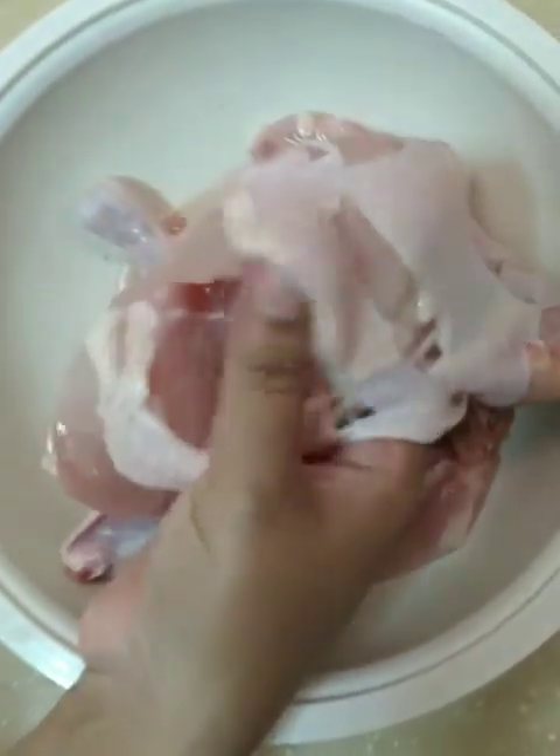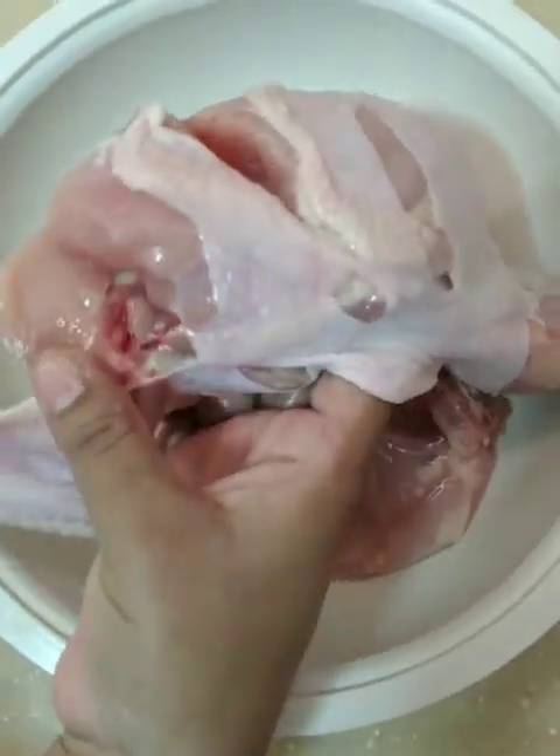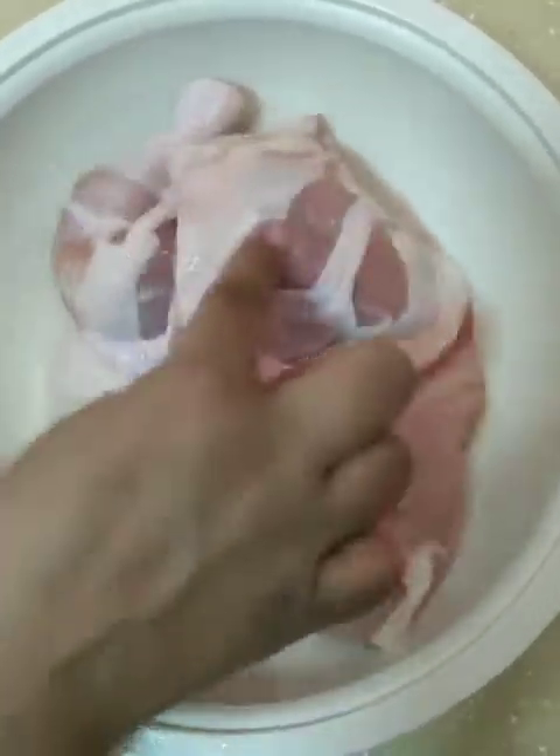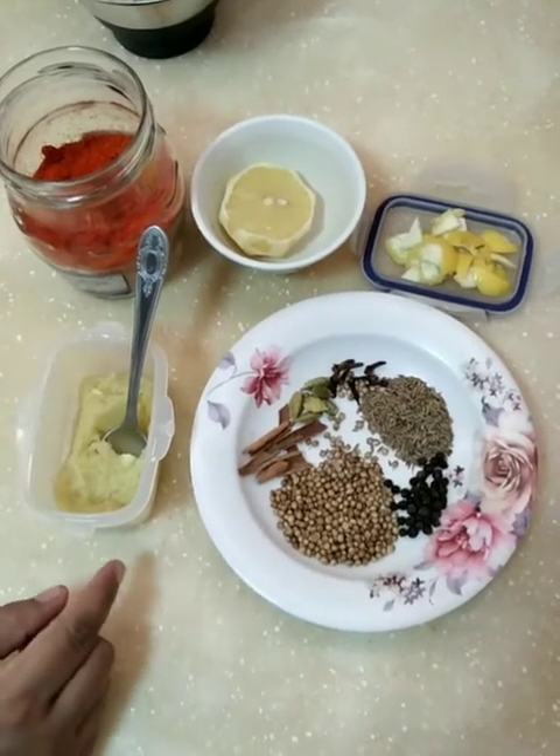I have 700 grams of chicken. I am going to cut the skin, then cut it in two pieces, and then cut it into four pieces.